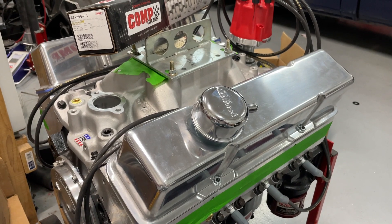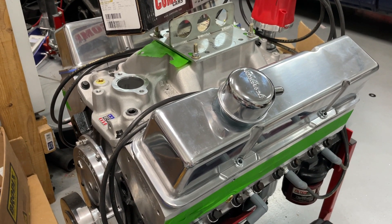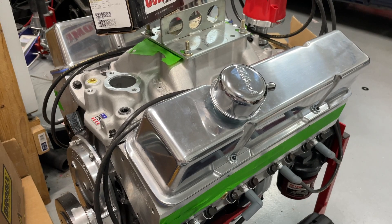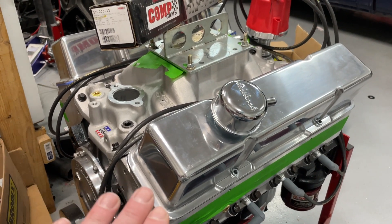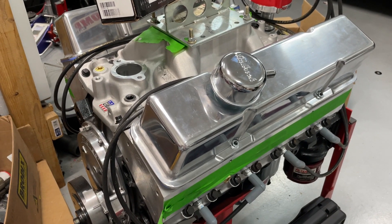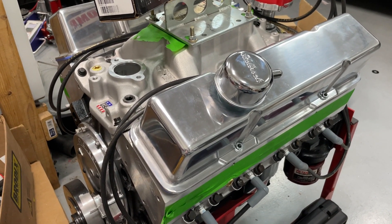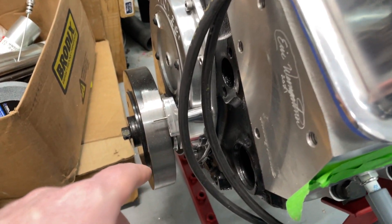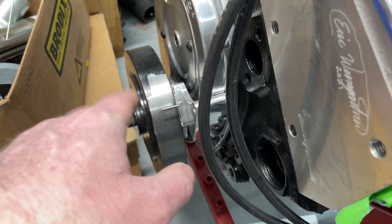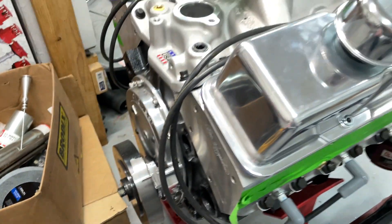What I'm hoping for is 400 foot-pounds of torque and 400 horsepower. It may not even make that — really, it is a budget build. We're going to do it on 91 octane. Because it has hyper-eutectic pistons, I'm probably going to start timing at 30 to 32 degrees and I will never go beyond 34 degrees, even if it's still making power — I'm just not going to bother with that. I'm not trying to hurt the engine.